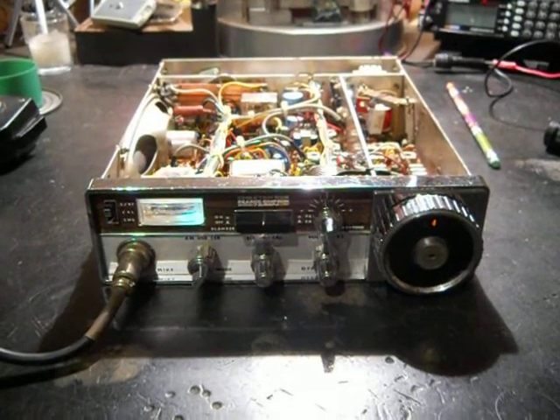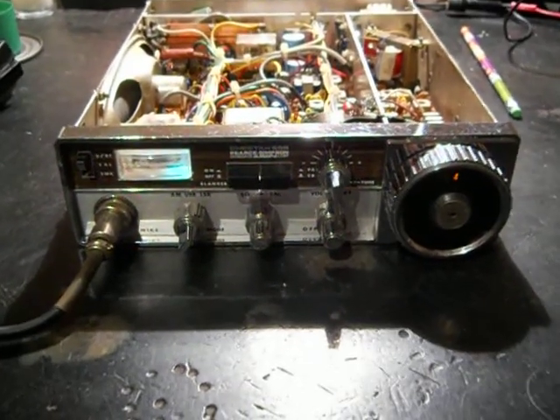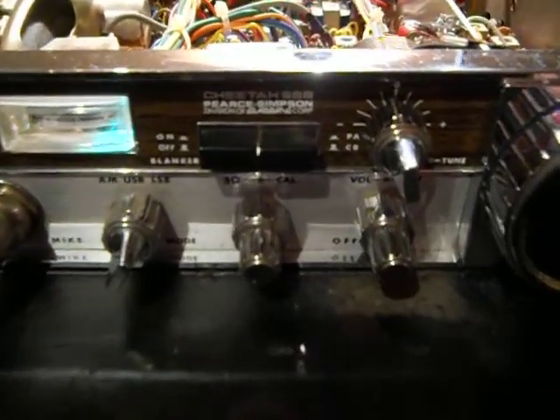Hello there YouTube! I'm just bored today. I figured some of you may be interested in what these old radios look like inside. I'm going to do this in telemacro.